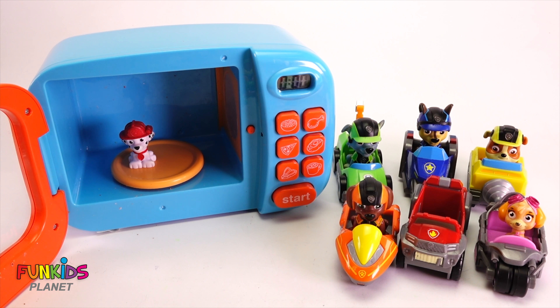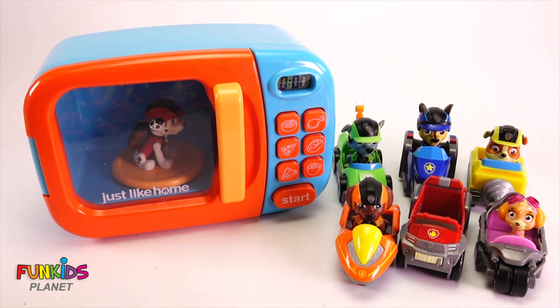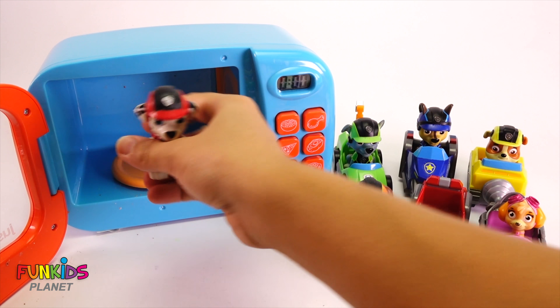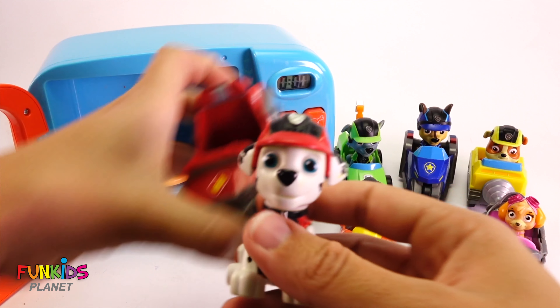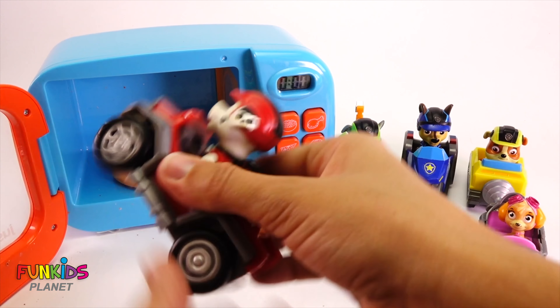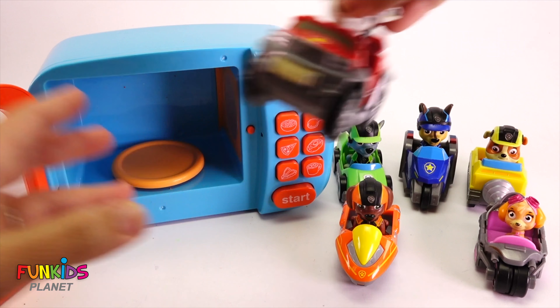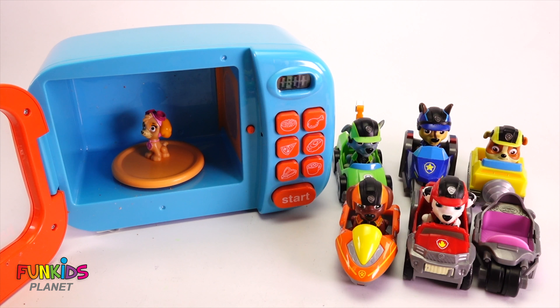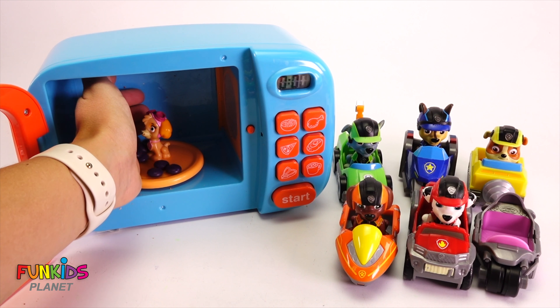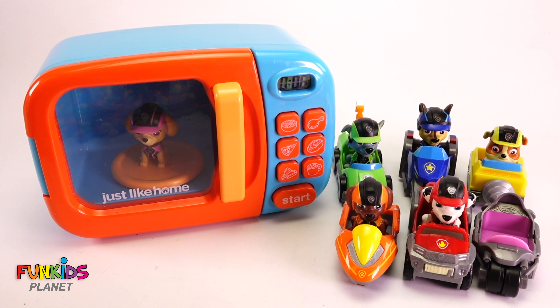Now we only have Marshall and Skye. Let's put Marshall in there with some red M&Ms. Here we go. Woo hoo, look - we got our normal Marshall with his racing outfit on. He's ready to go. Nice. We only have one left and it's Skye. So for Skye, we're gonna throw in some purple M&Ms. All right, Skye, here we go.